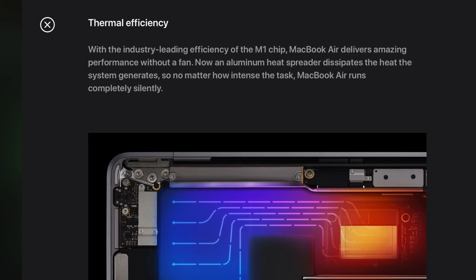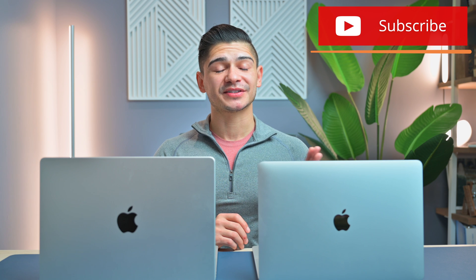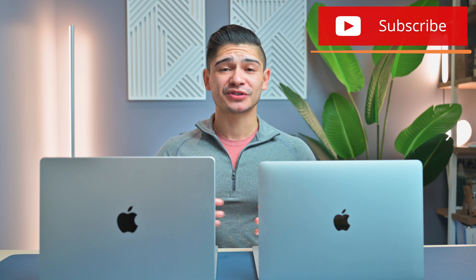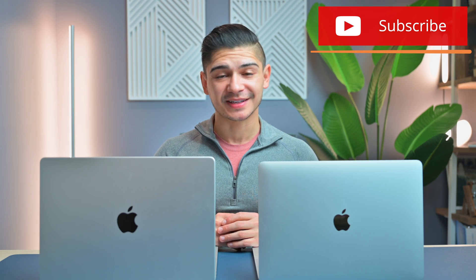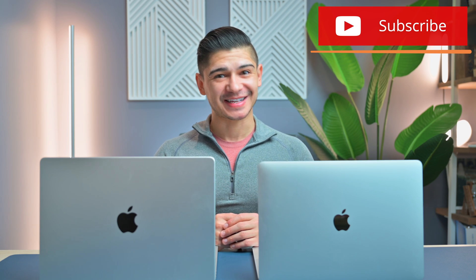The M1 MacBook Air is still pretty amazing as well. If you're a student, you could take advantage of the student discount or shop through the refurbished section. This isn't a comparison video of the M1 MacBook Air, but it does have that wedge design I particularly prefer. You're going to lose the one cooling fan — it has absolutely no fans — and you'll lose the Touch Bar, which has been discontinued anyway, and a slightly dimmer display. But you pretty much get the same performance.